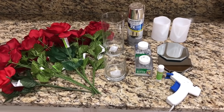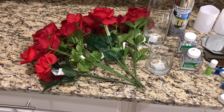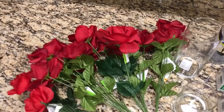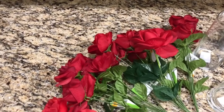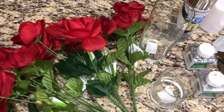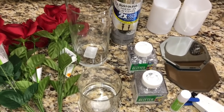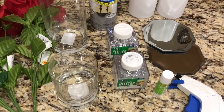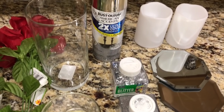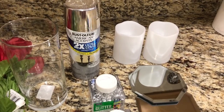Now moving on to the second DIY. You're going to need seven or eight bouquets of roses, or whatever flowers you want to use. Then you'll need two vases — I found these in the floral section, a big one and a small one. I also had silver spray paint from Walmart, some more glitter, two LED candles, two hexagon mirrors — or you can use circle ones — a hot glue gun, and a glue stick.